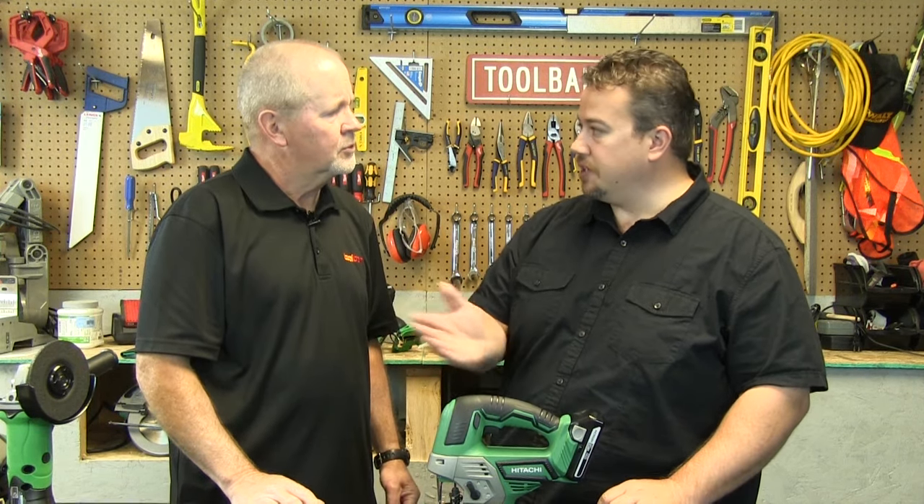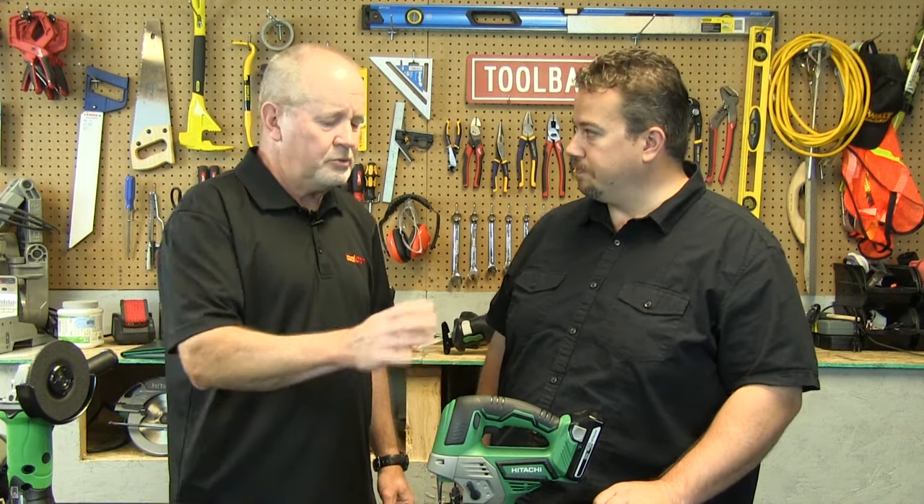Sure. This is our CJ18DGLP4, 18-volt lithium-ion — another tool to add to the platform. We sell it as a bare tool, so again, that makes it affordable to add to the collection.